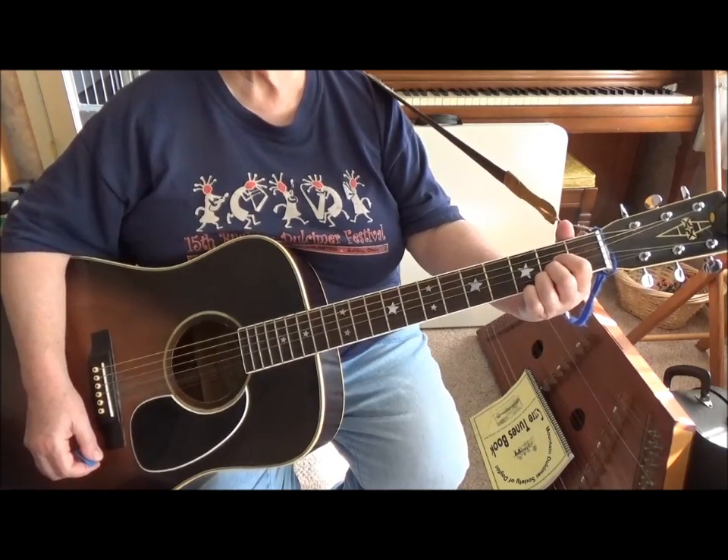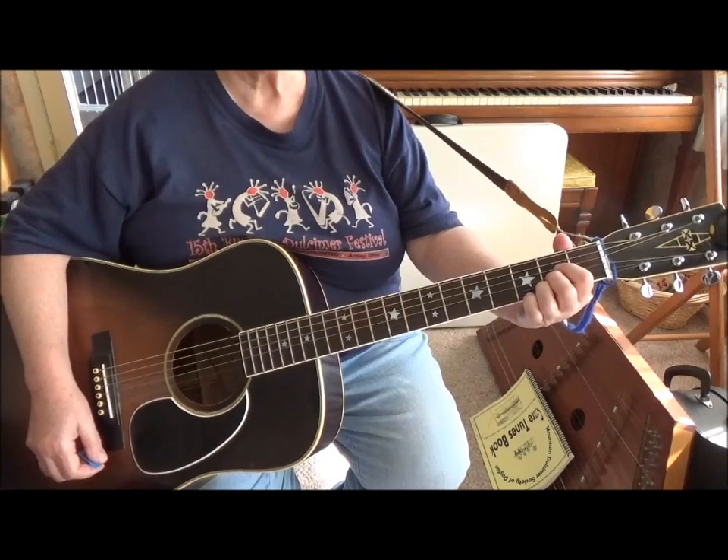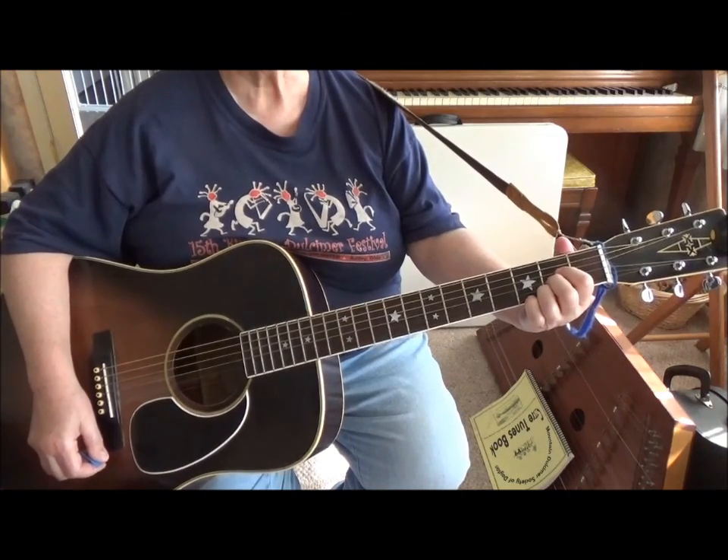So that pretty much takes care of chords for this time around. The next chord video will be a little bit faster. So happy strumming. Thank you.